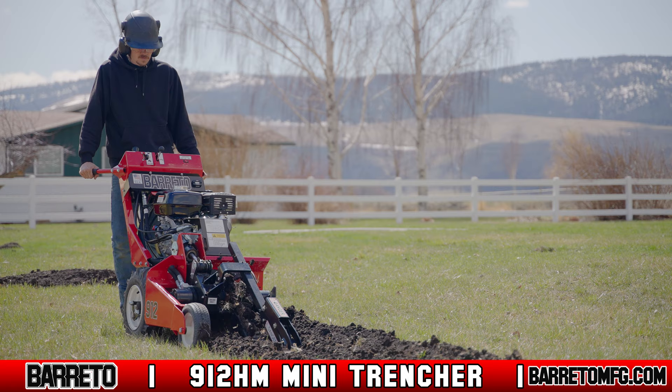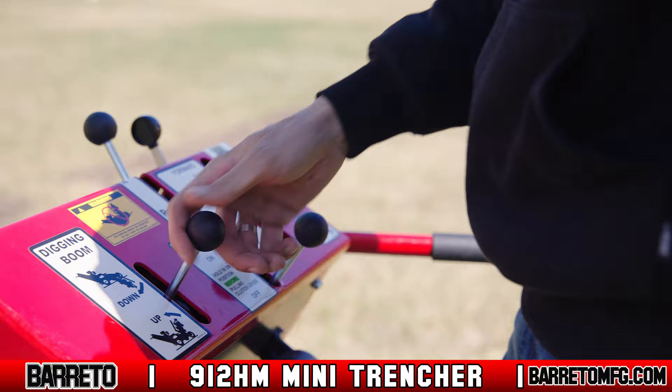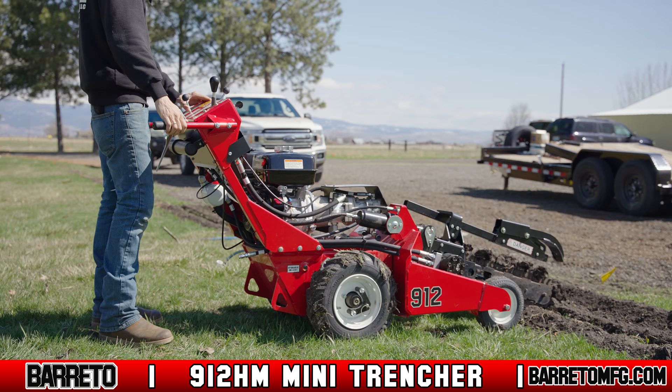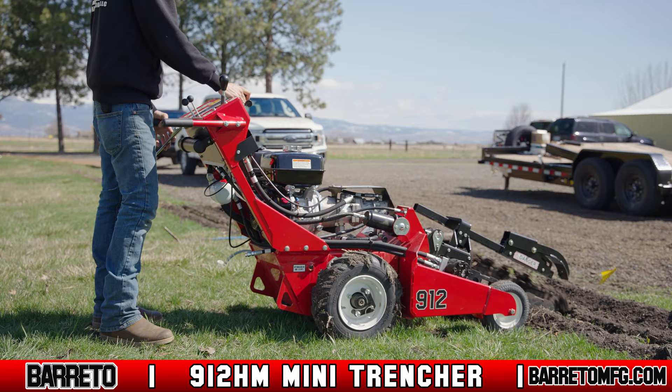Starting with the control panel, which features well-labeled levers with instructions for adjusting the digging boom depth, throttle, drive, and digging chain clutch lever. The operator can easily adjust the 912HM Mini Trencher to fit the conditions of the ground that they are trenching.